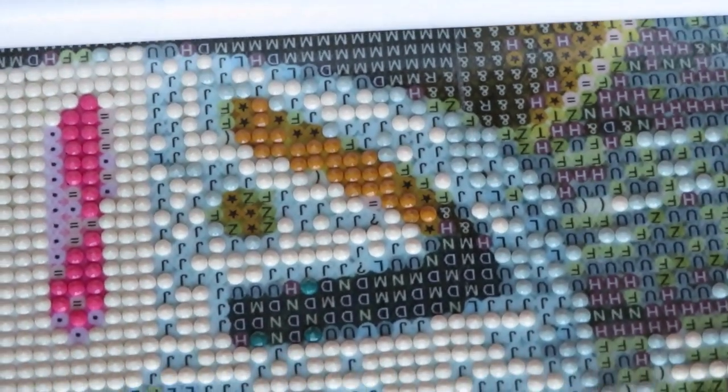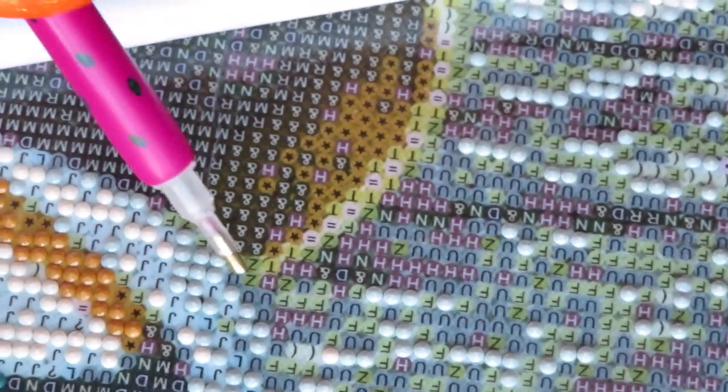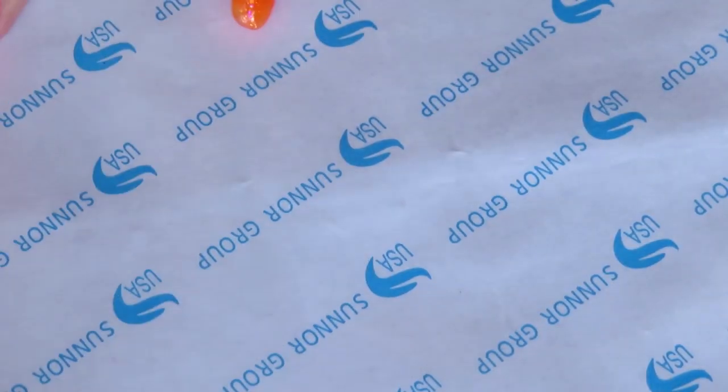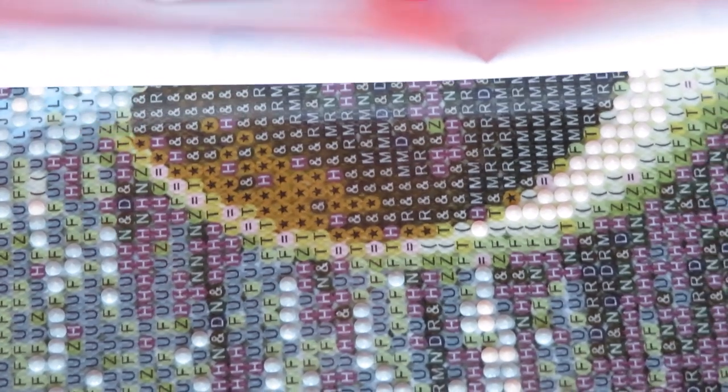I think we have more of this color on the bottom golden ring around here. I'm just gonna flip the canvas sideways — that's how I do little canvases. I'm just flipping around going by color, which makes me faster. Doing the diamond painting by color means I don't have to switch too often.